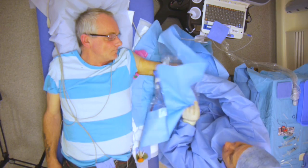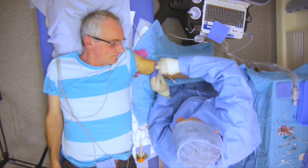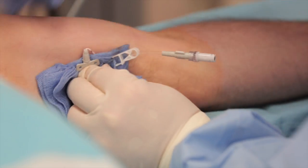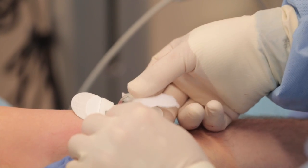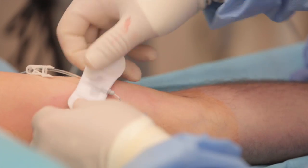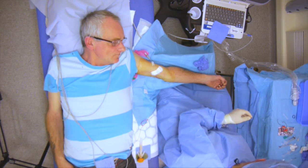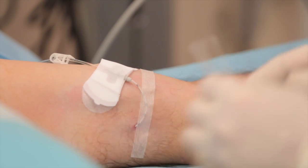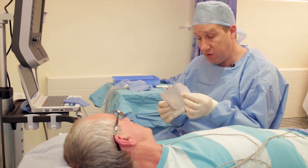Final steps: pressing on the insertion site to keep it firm. A securement fixation device is applied with a firm grip and positioned on the arm. A steristrip is placed over the insertion site for the first day or so, with a small piece of gauze underneath. This initial dressing will be changed in 24 to 48 hours for a standard clear occlusive dressing.